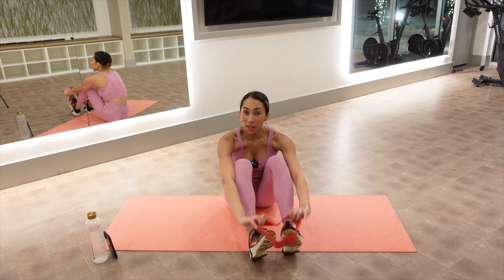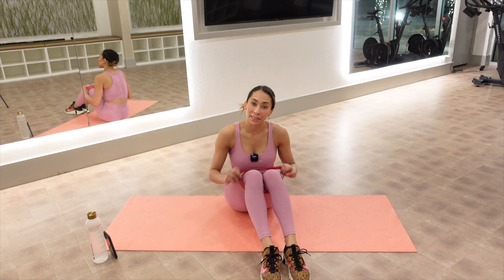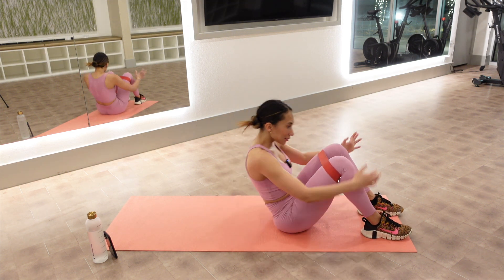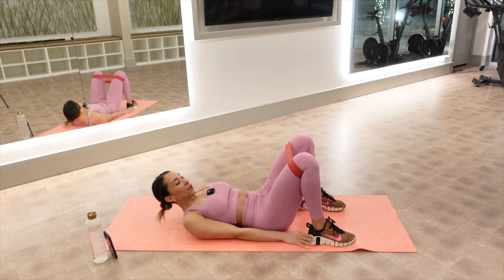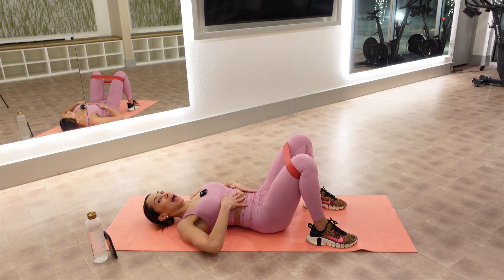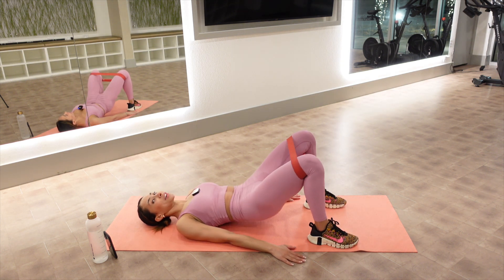Let us start by taking the band right above your knees. We're going to lie down on our backs. Feet are hip distance apart, arms are down, abs are in. We're starting with some bridging. Three, two, one — get this party started.